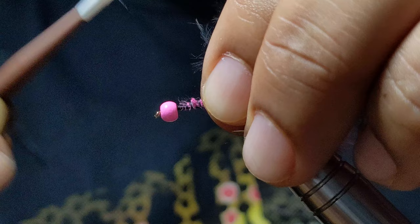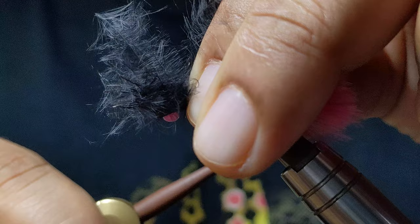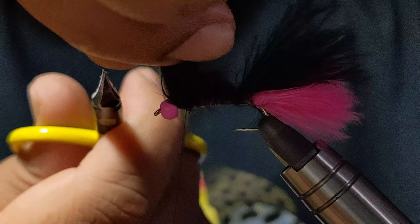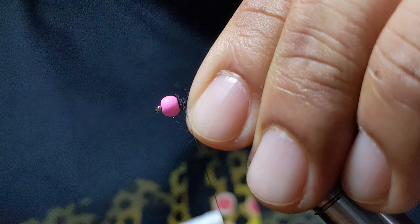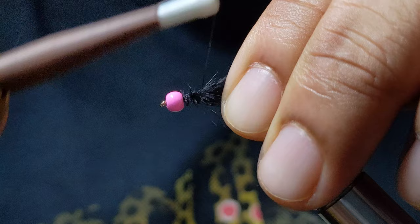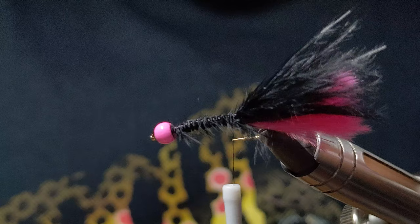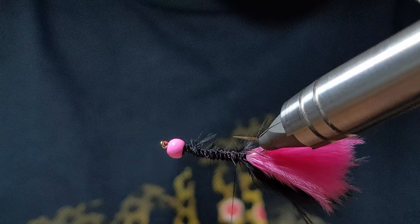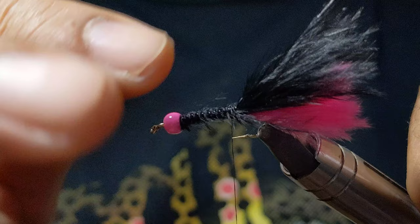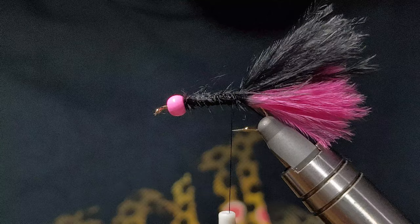That laid down nice for me, exactly where I wanted it. Then I'm going to bring my thread up to the front and lock that down in there. Now we're going to secure this all in nice and tight. I'm just checking around the fly to make sure everything's sitting where I want it.